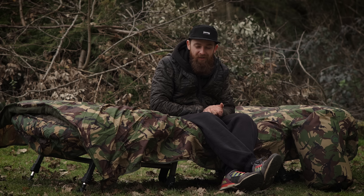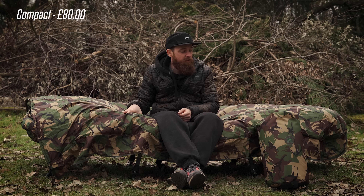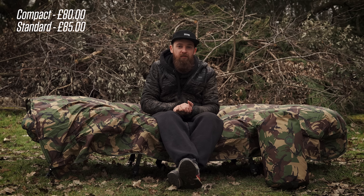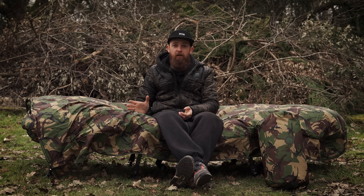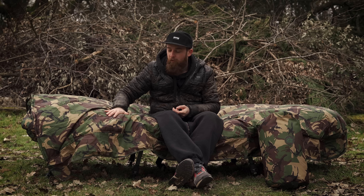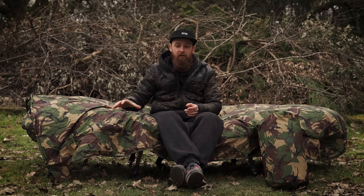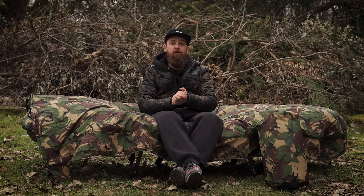In terms of prices, these come in at a fairly reasonable rate. From a quick Google I found the compact version for about £80 and the slightly larger version for about £85. If you shop around you'll find slightly different prices, but that's what they were at the point of filming. For more information on either of these, head over to the Gardener Tackle website. I'll also put up a link to the sleeping bag video — if you're interested in getting a complete system, head over and watch that. Thanks for watching and I'll see you in the next one.